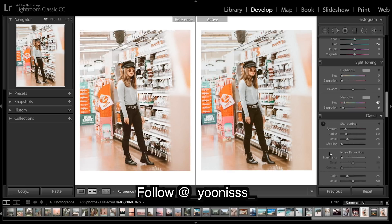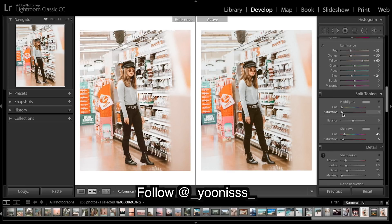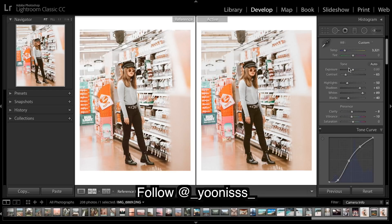I might add a touch of red in the highlights — you guys might not notice it, but I see just a tad of pink or very light red in those highlights. I'll do a bit of sharpening as well, and yeah, I think we're looking pretty close — that's everything we had to do.